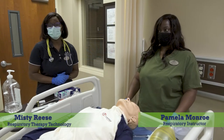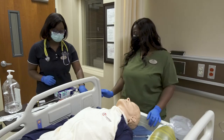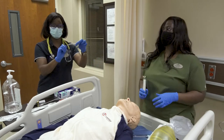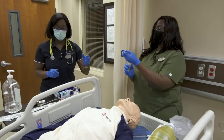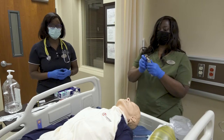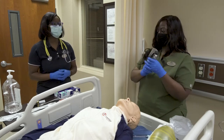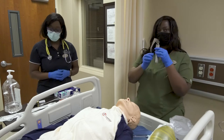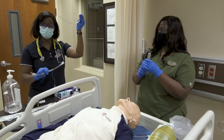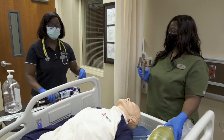Oral tracheal intubation with a Macintosh blade. The Macintosh is a curved blade. The first thing you want to do is gather all your equipment. You will gather your Macintosh blade along with your handle, and also you will need your endotracheal tube with the stylet.